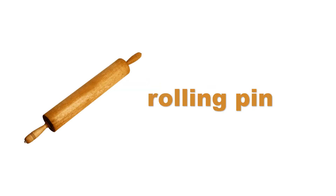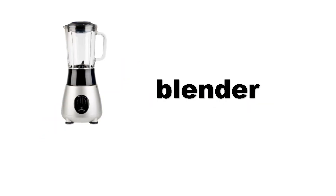Rolling pin. Rolling pin. Blender. Blender.